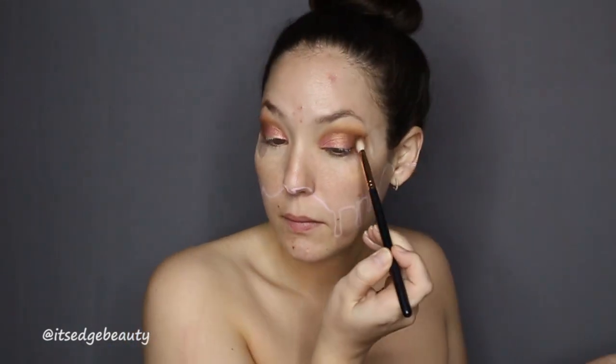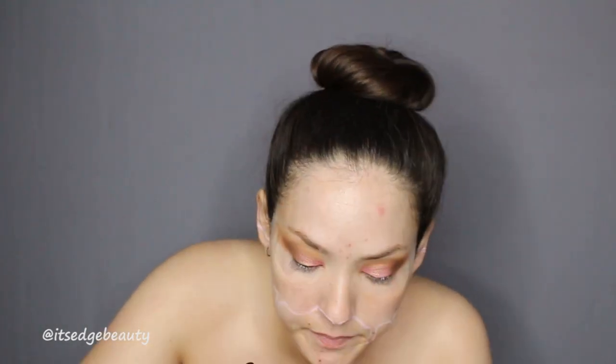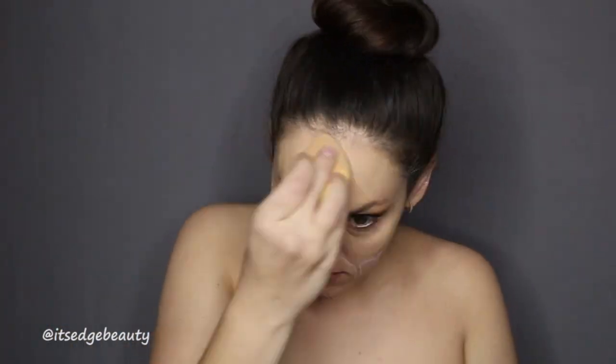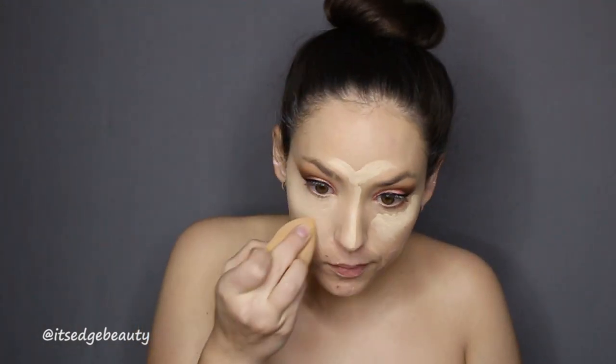I'm going in with eyeliner — this is the NYX matte liquid eyeliner in black. Moving on to foundation: the Color Pop No Filter foundation with a little bit of Tarte Shape Tape, and then I'm gonna set that with the Maybelline Fit Me loose finishing powder.